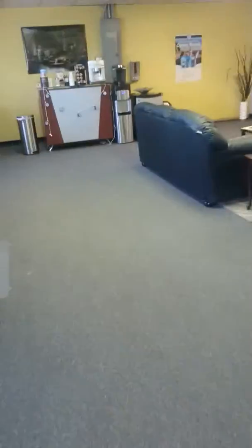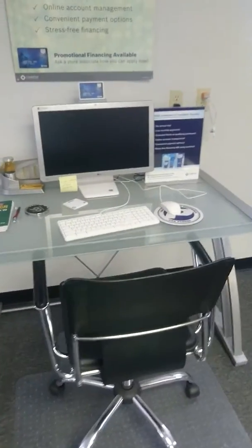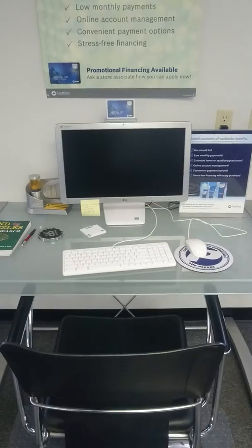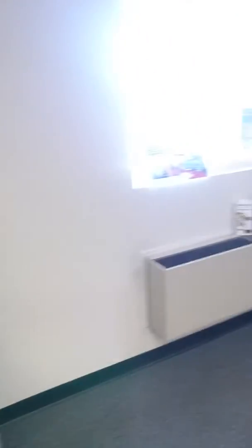Make it comfortable while they're waiting around. We have a nice workstation here with a computer. You can access the internet, check your email, anything you like. You can apply for our Bosch service financing option.